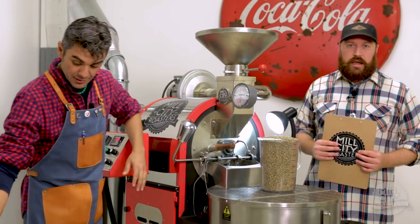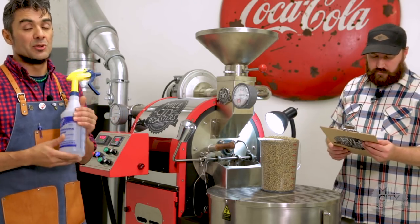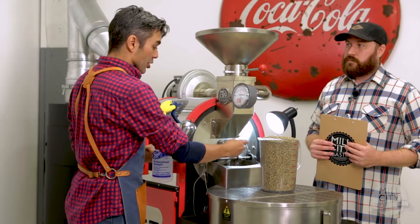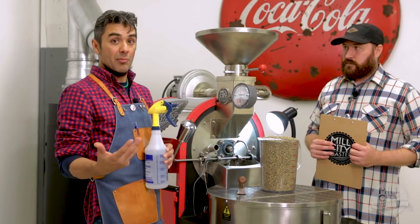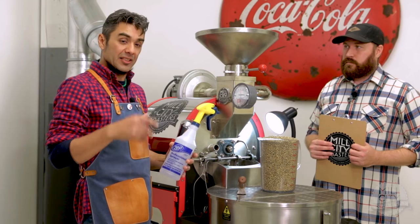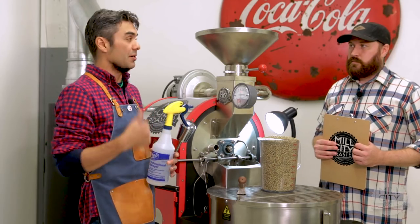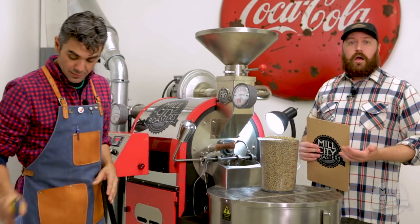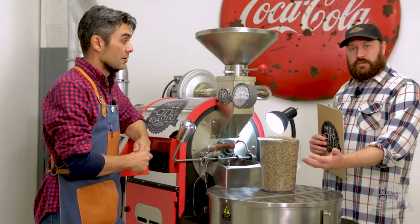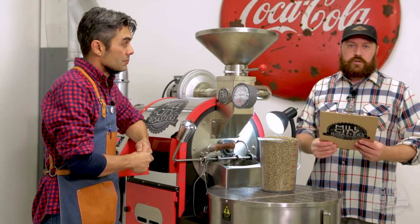Speaking of safety, another good thing to have on hand is a bottle of water — a simple squirt bottle. What that'll do is absorb a lot of energy in case the roast goes off the rails. You can pull the trier out — that's an inlet into the drum where the coffee is — and put a few squirts of water in there, let the water evaporate, and bring down the energy within the drum so you can safely discharge the coffee when it comes down to temp. Be very cognizant of this as you begin the seasoning process.